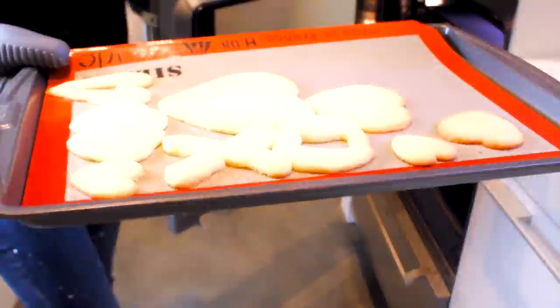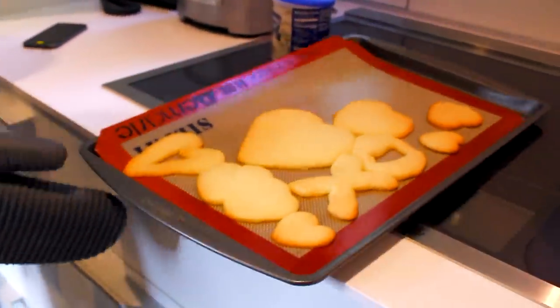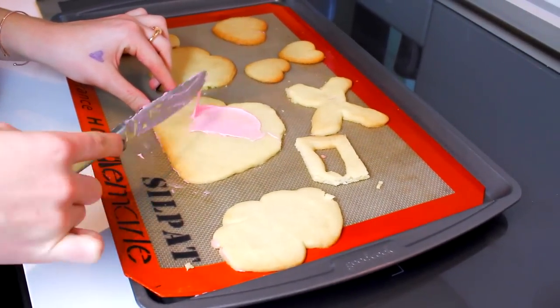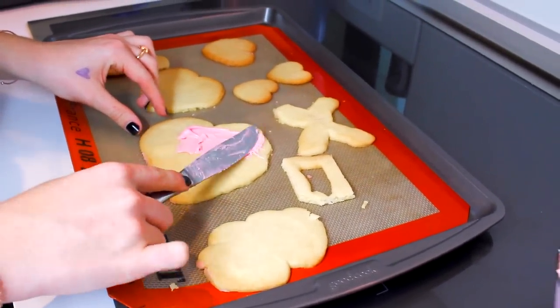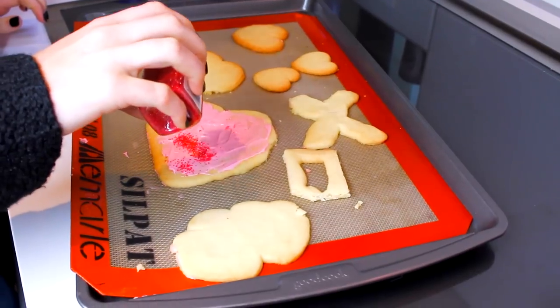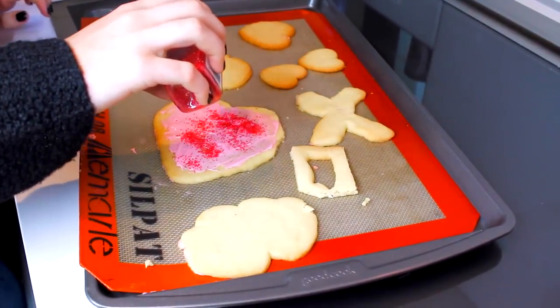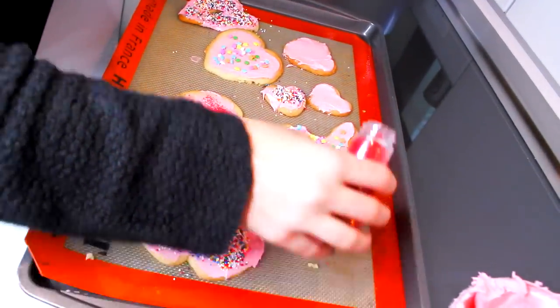Anyway, we just left them in the oven for maybe 7 minutes, and we waited until they were a golden brown color. Then we decorated them with the pink frosting we mixed for our Oreo cookies, and put some red sprinkles and different decorations on top.